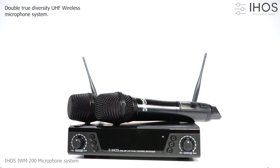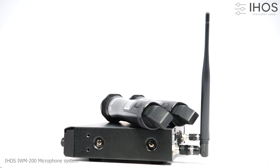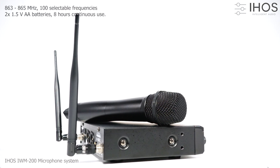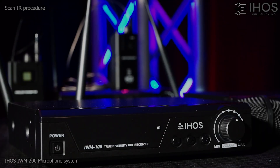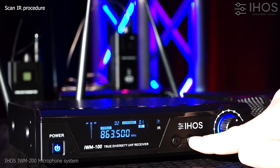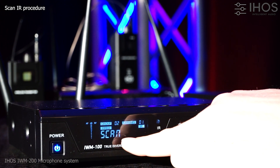IWM200 Double True Diversity Wireless Microphone by iHoes. The auto-scan option allows quick and easy selection of an interference-free operating frequency. This is particularly useful when there are many existing systems in use nearby.